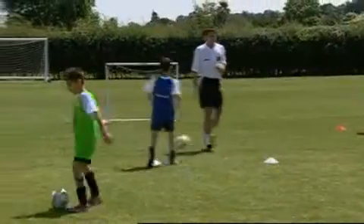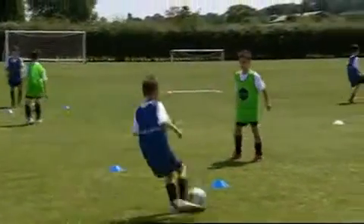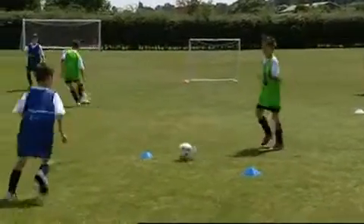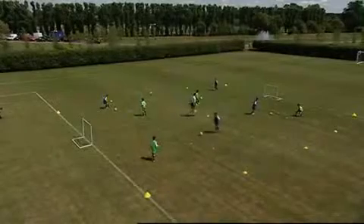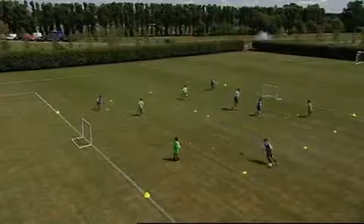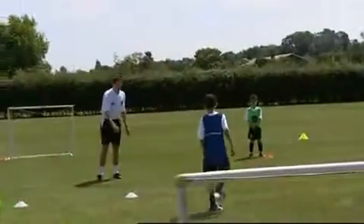Off you go. Bounce on your toes, bounce on your toes, bounce on your toes. Good, bounce on your toes, bounce on your toes. Good.